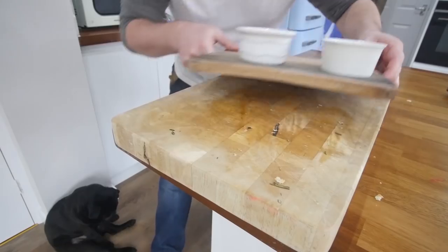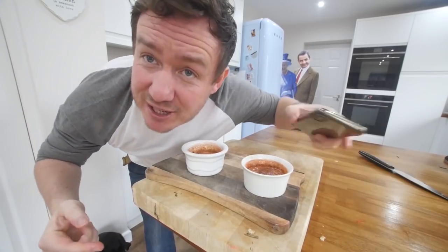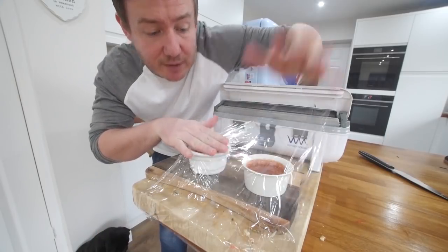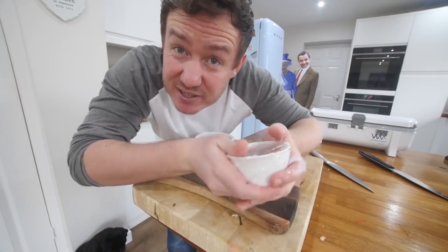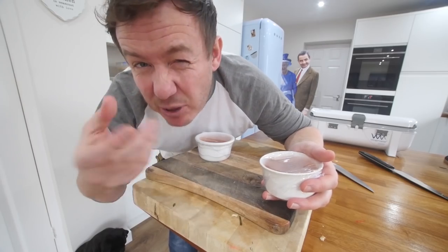Whilst that was happening, the ramekins have been cooling down. These are at room temperature now. What we need to do is actually chill these for maybe an hour in the freezer or the fridge a little bit. You don't want it frozen — just make them cold.